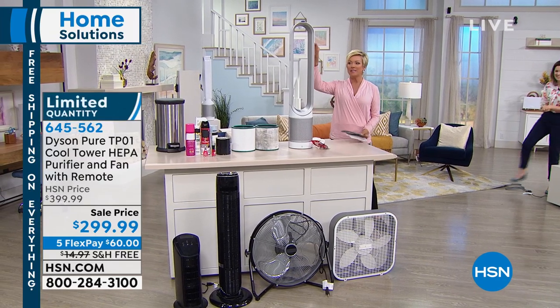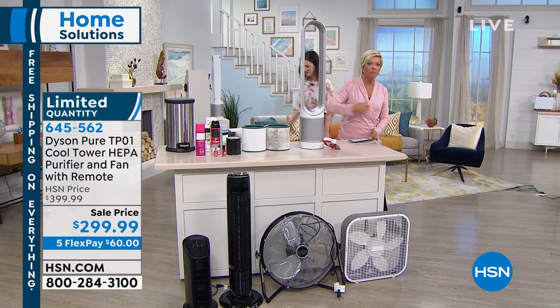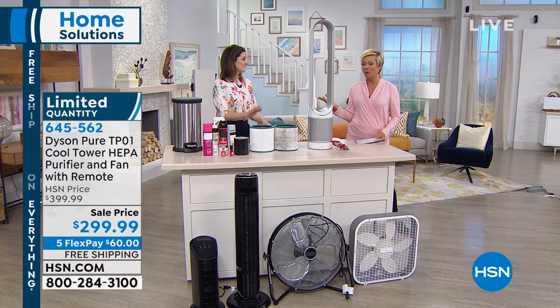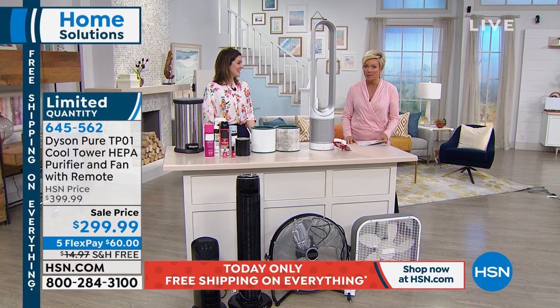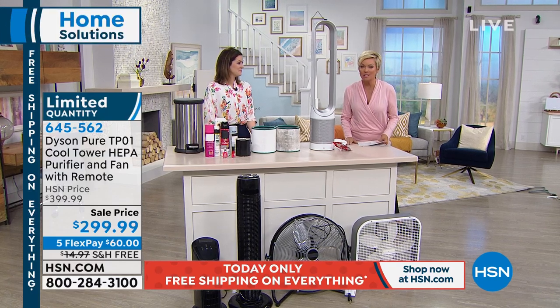I like the idea of HEPA air filtration and the movement of the air, so it really does double whammy. By the way, we started the show with about 300 — we now have 200 of these available at $100 savings.